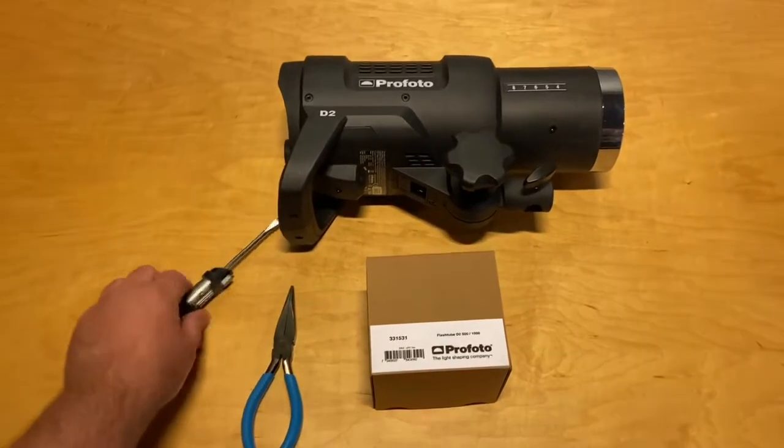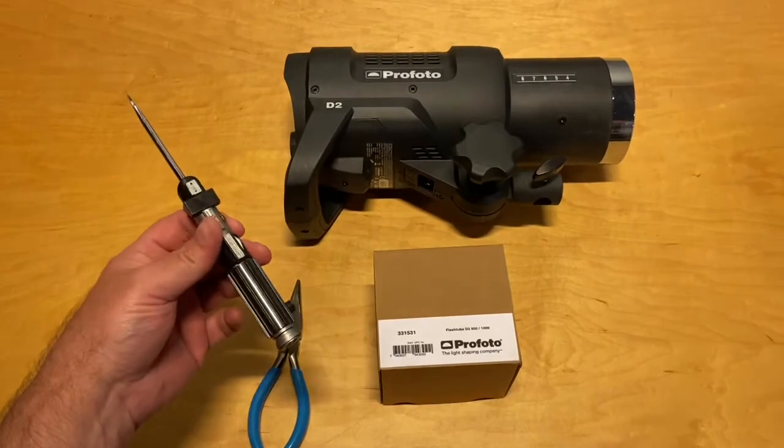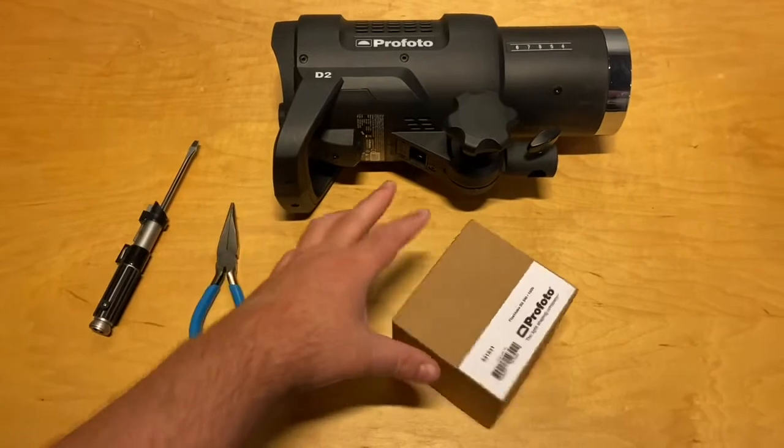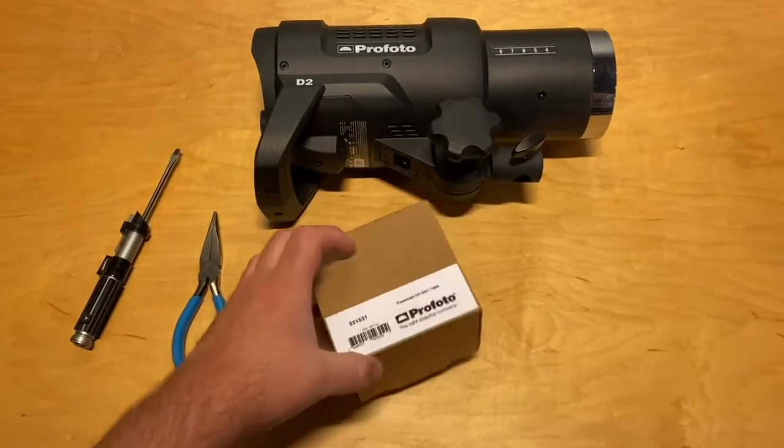You're going to need a small screwdriver — yours doesn't have to look like a lightsaber, but don't judge — a pair of needle nose pliers, and of course the replacement tube, which is not inexpensive.